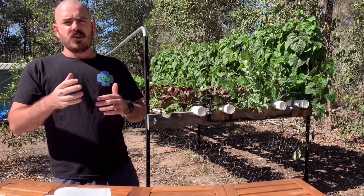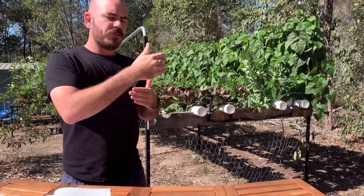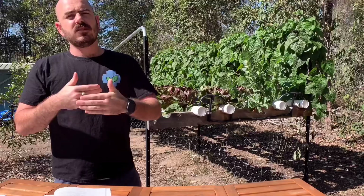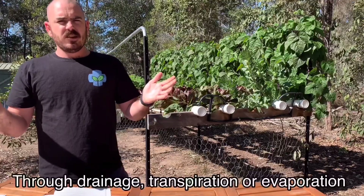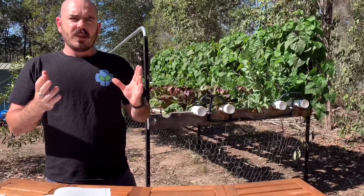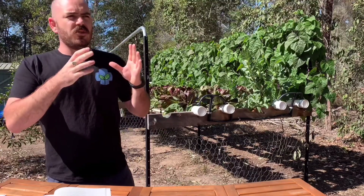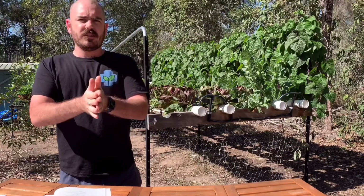In soil-based agriculture you are continually balancing a ratio of water to dry. When you water plants in a soil-based environment, the ground becomes waterlogged and loses its oxygen content. As the ground dries out, oxygen is forced back into the soil and the plant's roots are able to breathe — but at that point there is no water to translate the organic matter in the soil into nutrients that the plants can uptake.